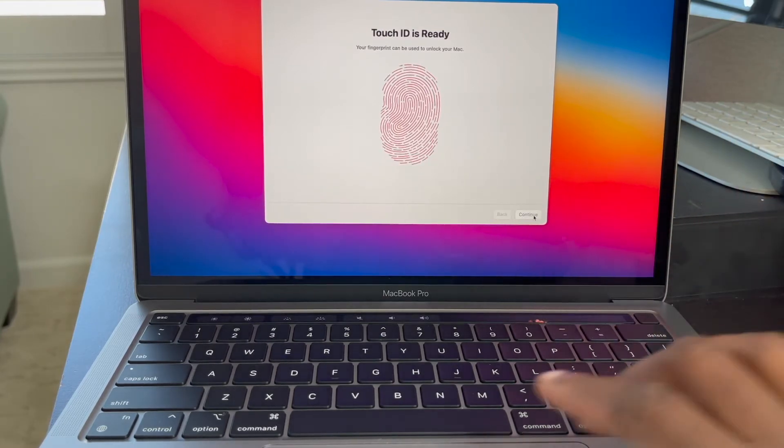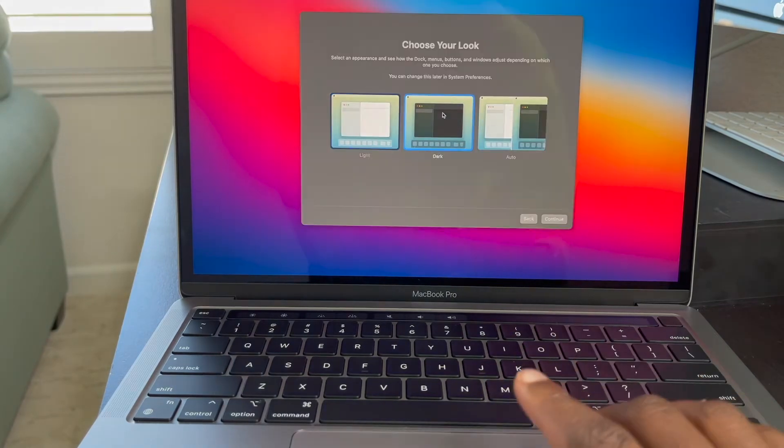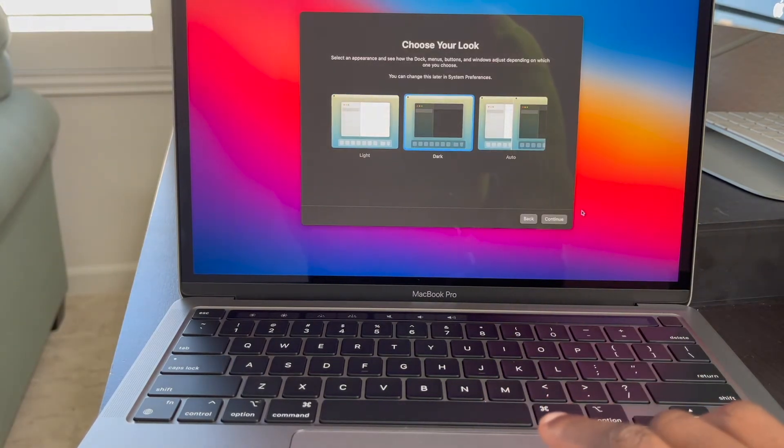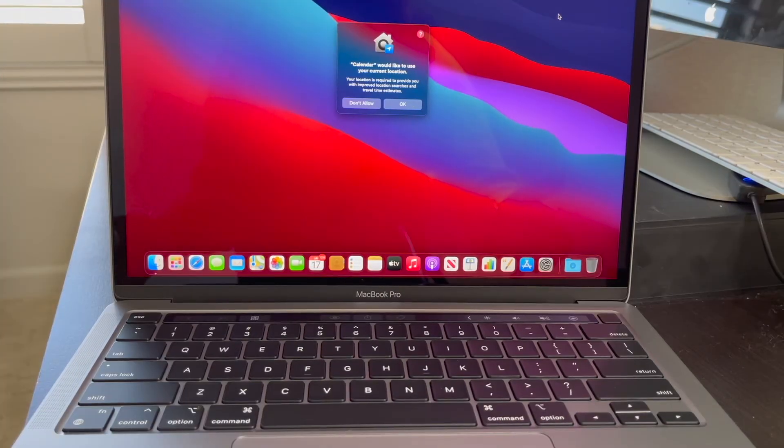Now I'm going to click continue. It's asking me to pick an appearance — I typically like mine being in dark mode, but I can change that later. It's just a cleaner, cooler look to me. I'm just going to continue and now it's set up — oh my god!